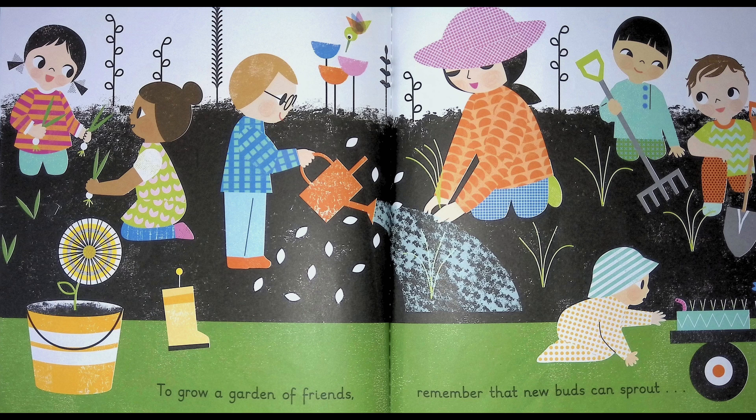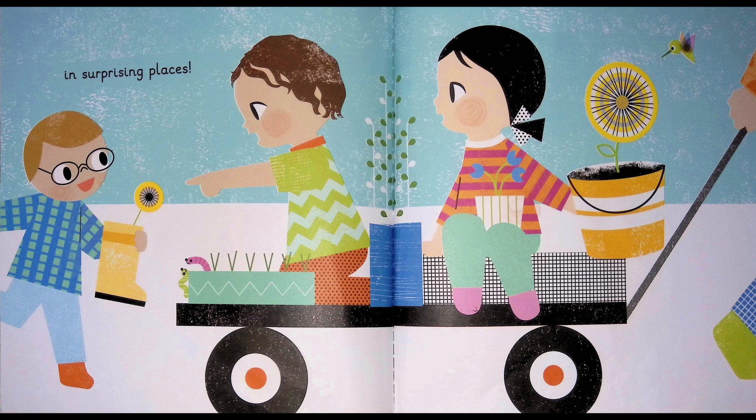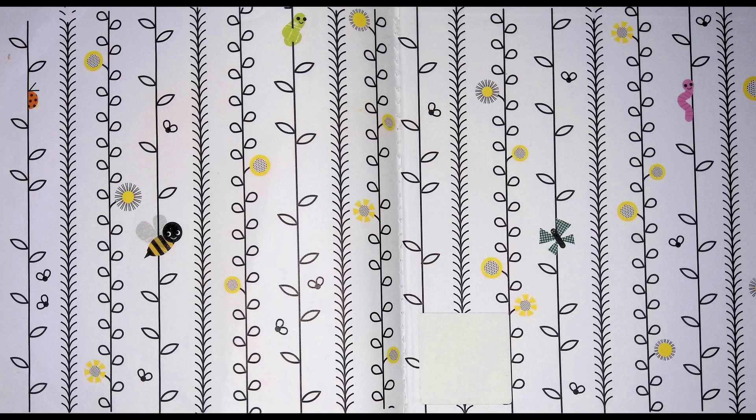To grow a garden of friends, remember that new friends can sprout in surprising places. And there is always room for one more. And that's a beautiful garden of friends. And that's the end.